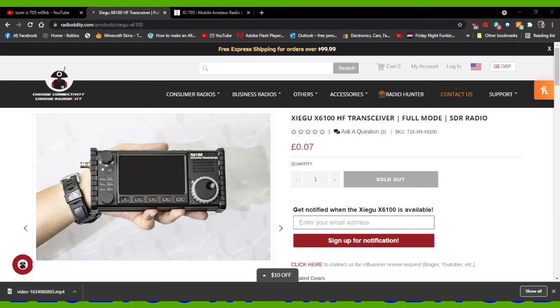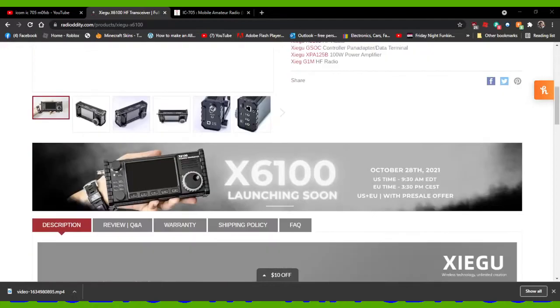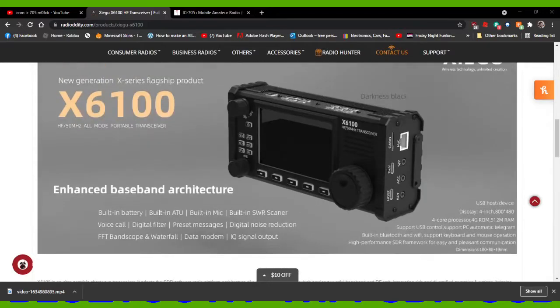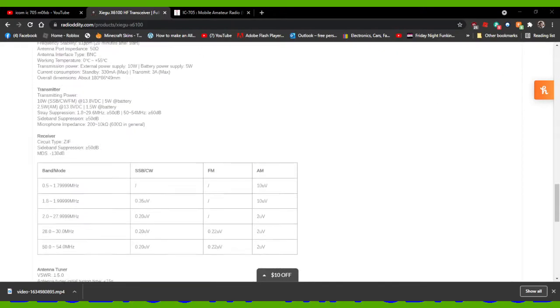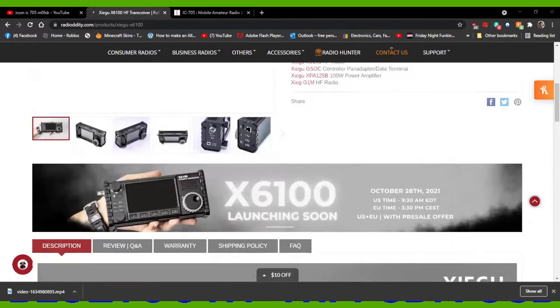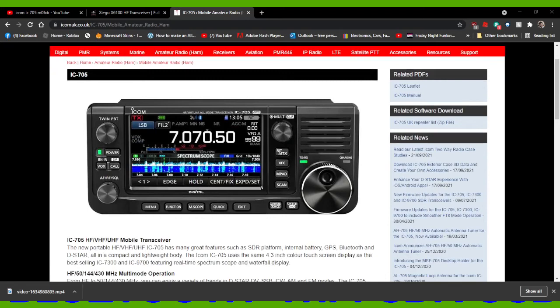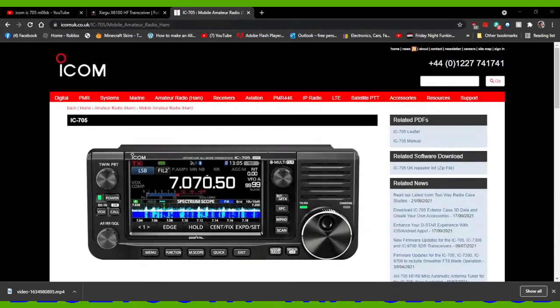Welcome to my channel. Still looking at the Xiegu X6100, so have a quick look at the video. I've got them side by side here. It's on the Radiology website — X6100 HF 6 meter SDR radio with USB, Wi-Fi, and Bluetooth. As we know, the ICOM 705 also has Wi-Fi and Bluetooth. Looking at it, I can't see any GPS in the Xiegu, and obviously the 705 has VHF and UHF, so you can't really say they're actually properly similar radios.